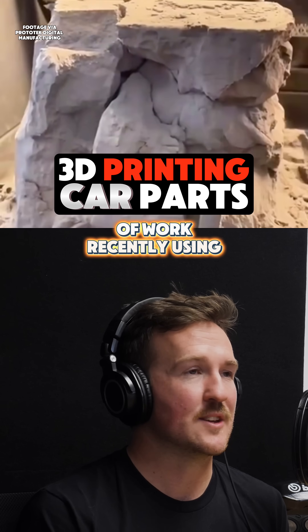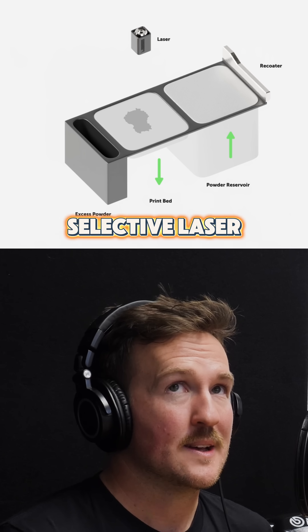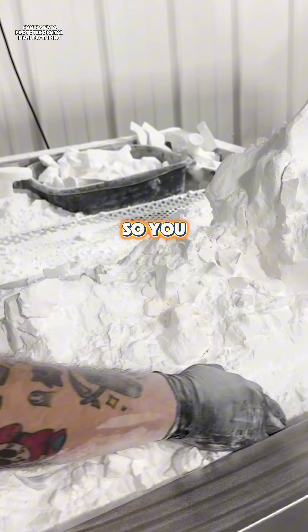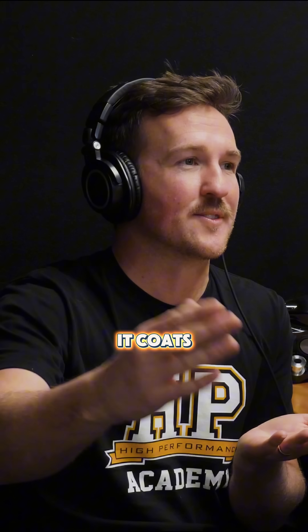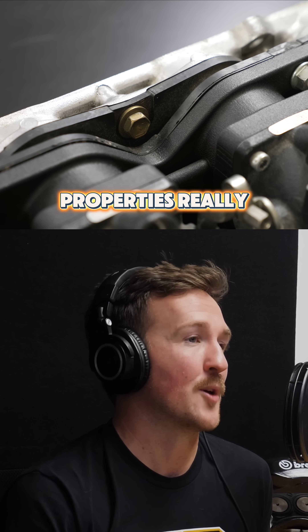I've done a bit of work recently using third-party manufacturers for SLS — selective laser sintering — which is similar to metal 3D printing using powder bed fusion. You have a bed of powder and essentially a laser sintering the plastic together, and then as the build platform drops down, it coats the powder again and builds up the next layer. It's still a thermoplastic like FDM, but it gives better properties.